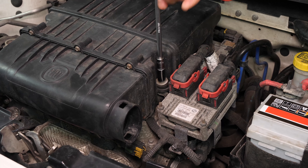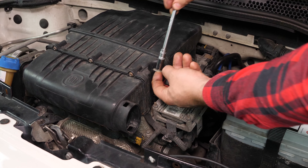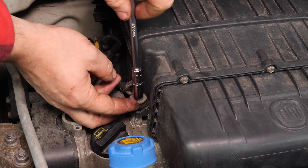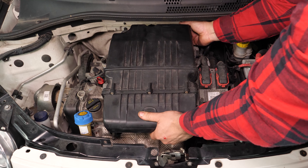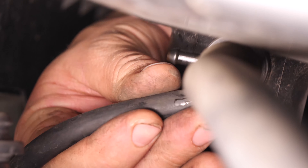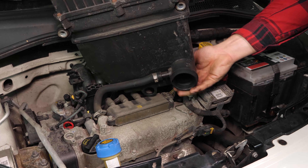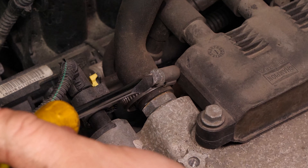With a socket wrench, an extender and a 10mm socket, remove the holding screws on the airbox. You can now lift the back of the airbox, which will give you access to the small breather conduit, so you can remove it. Lift the airbox completely and remove the second hose using a flathead screwdriver and unscrew the clamping clip.